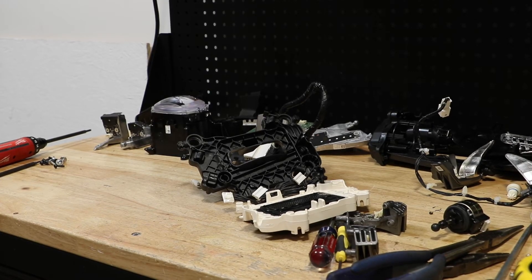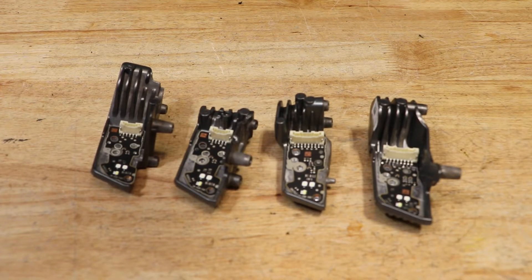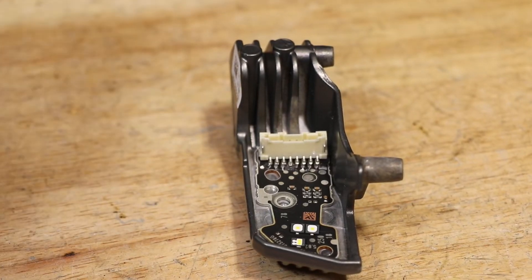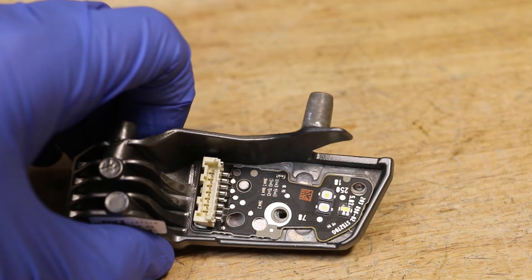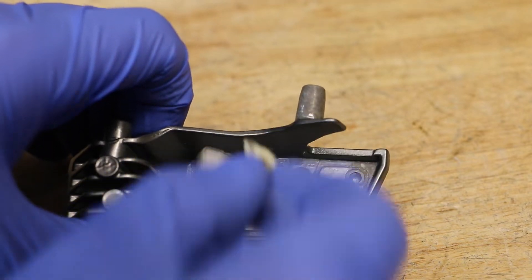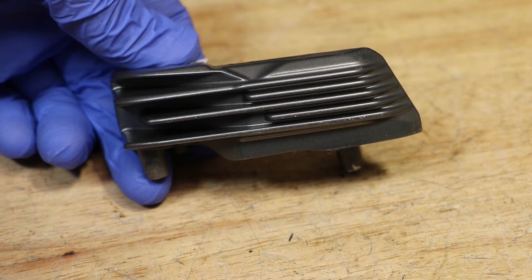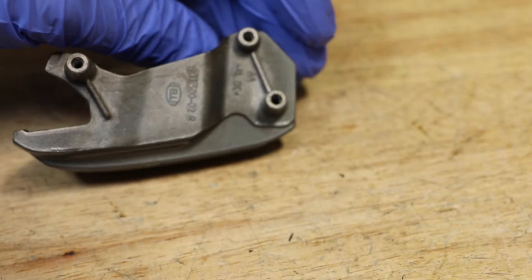At this point the light is fully disassembled. Here are the components from the light: these are the two upper and lower four-point LED units, and these are the two sides of the light.